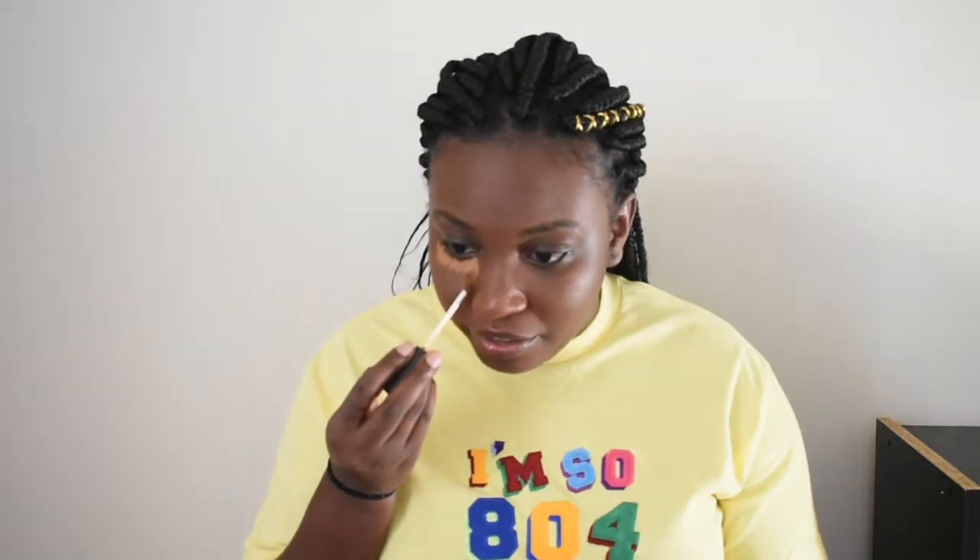I always put on concealer when I do this look. I dot it underneath my eyes and bring it down a little bit in that triangle formation, but not too crazy since this is supposed to look like you're barely wearing makeup. Since I'm not contouring, I'll also take some concealer and use it underneath where I'd typically put contour, just to highlight that area and still give me that look.